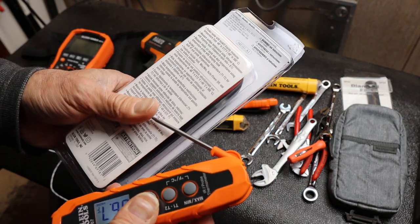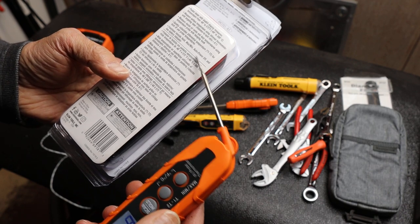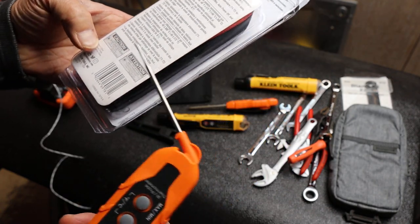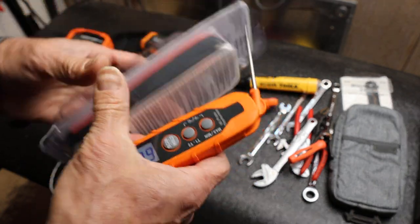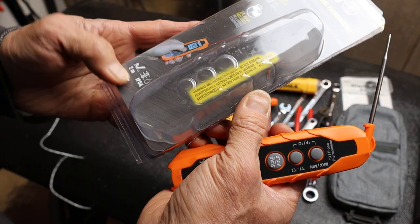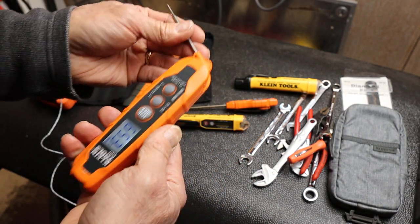Other features include T1, T2, T1/T2 difference, min/max, and low battery indicator. It's supposed to be pretty durable — rated IP54 and a 2-meter drop, which there's probably a good chance I'm going to test involuntarily.